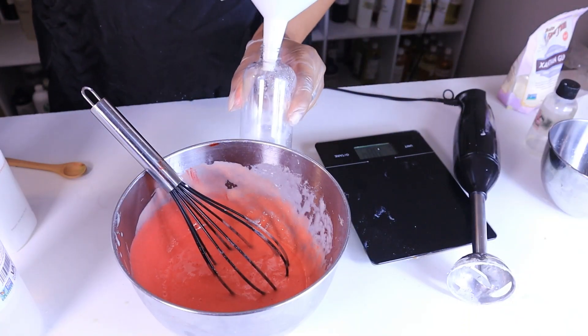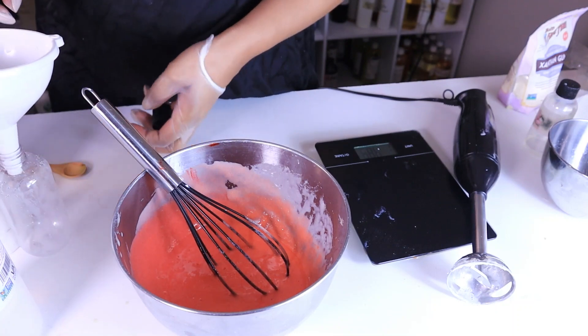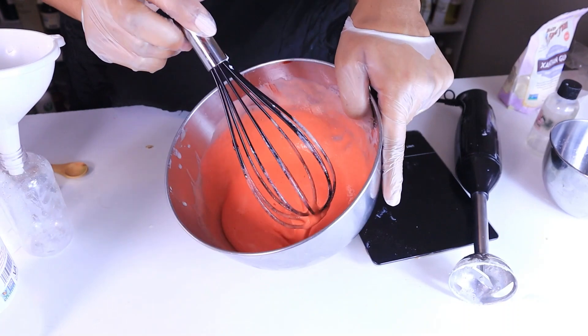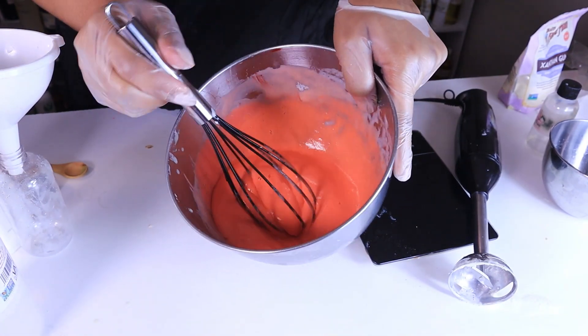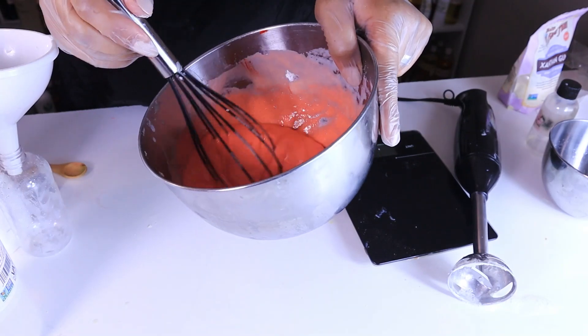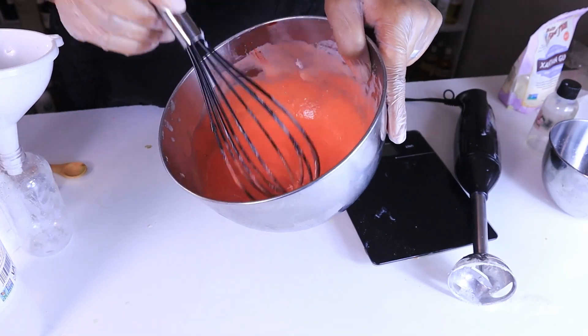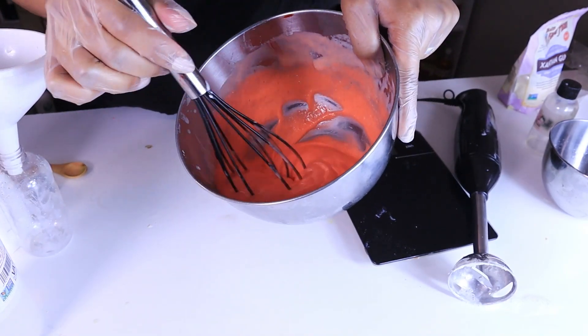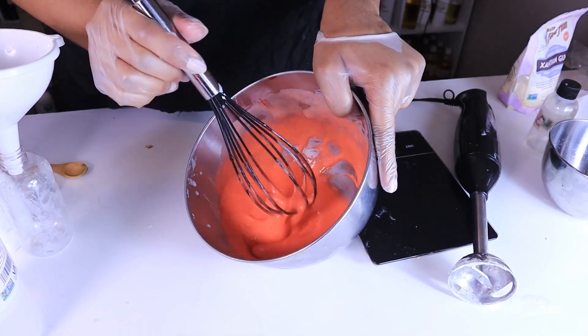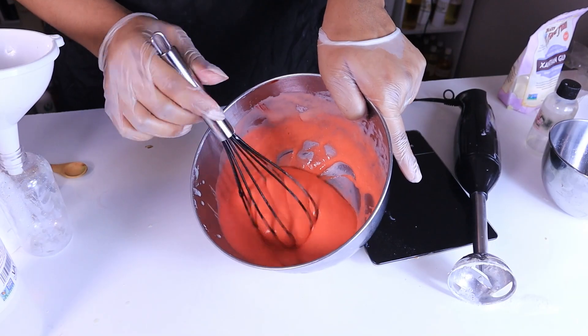I sterilized and cleaned out my bottle — I had just got those bottles not too long ago. Here is how thick it is now, and it will thicken up just a tad bit more. This is actually really good right now, so I'm calling this strawberry marshmallow creamy body wash.